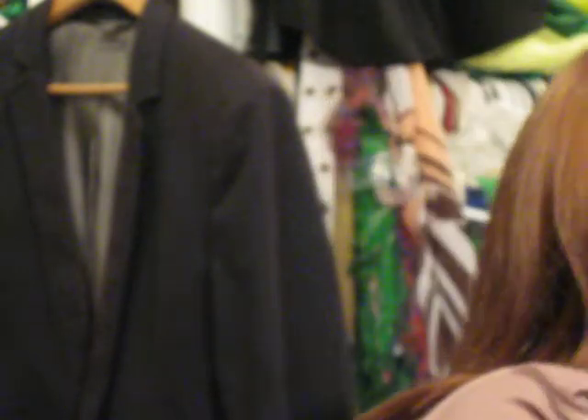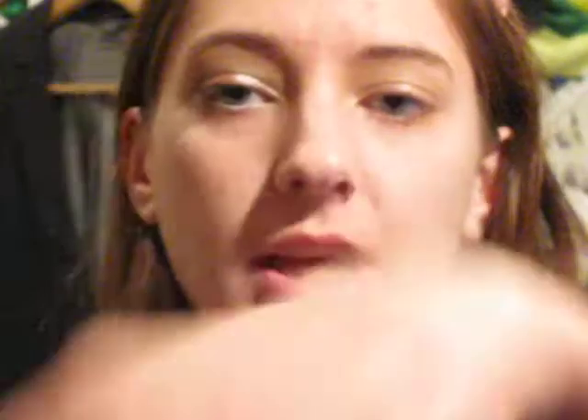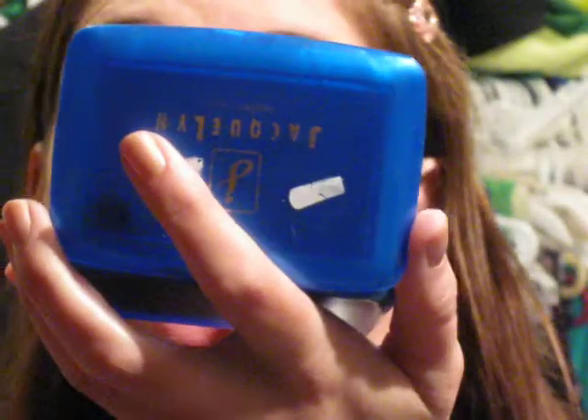First, I'm going to take just a regular eyeshadow brush and dip it in the Sky Pink. Then just pat that all over the lid.